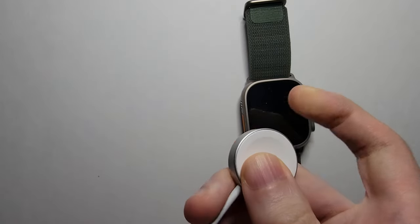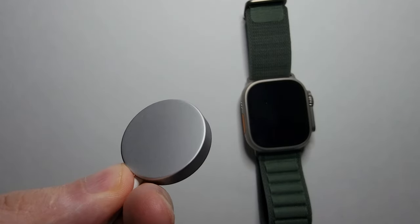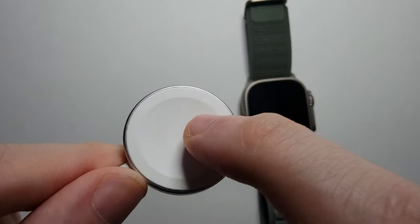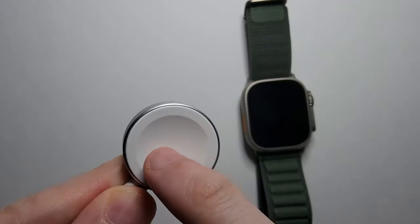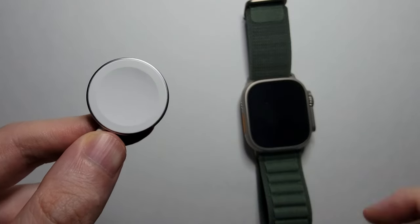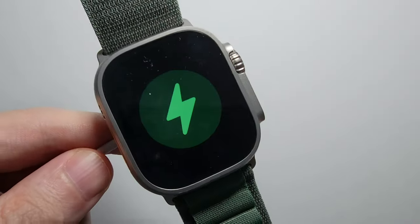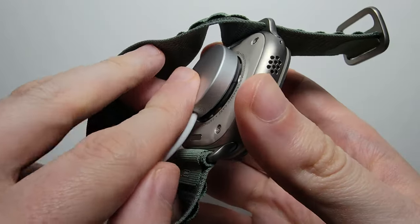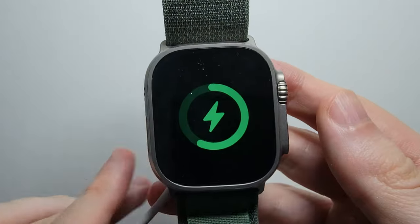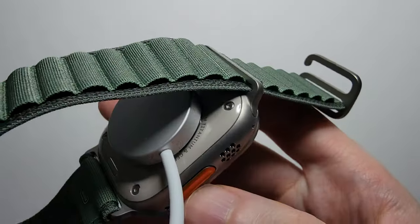Now to actually charge it, you'll notice that one side is flat and the other side caves in. You want this side facing towards you. Just grab your watch and place it on. It's magnetic, so it's not going to fall off.